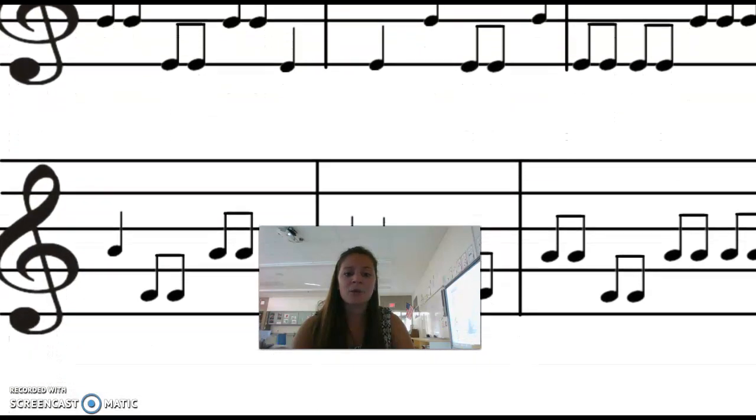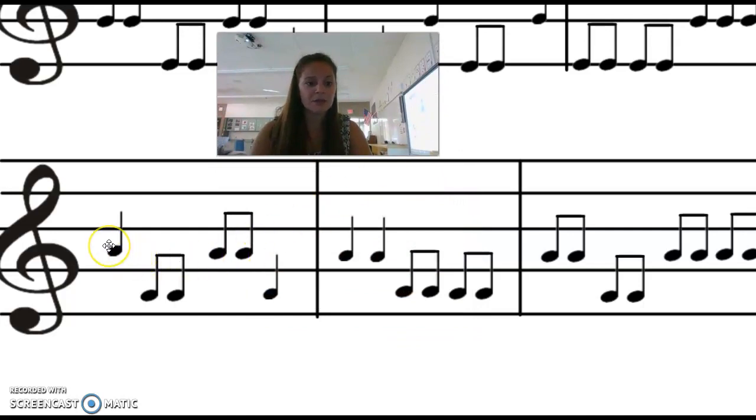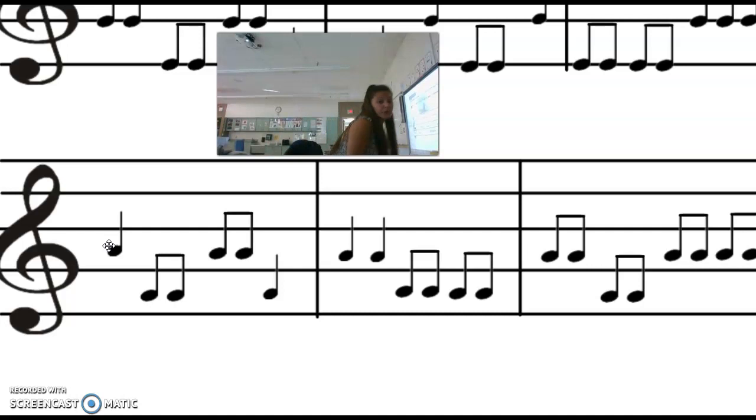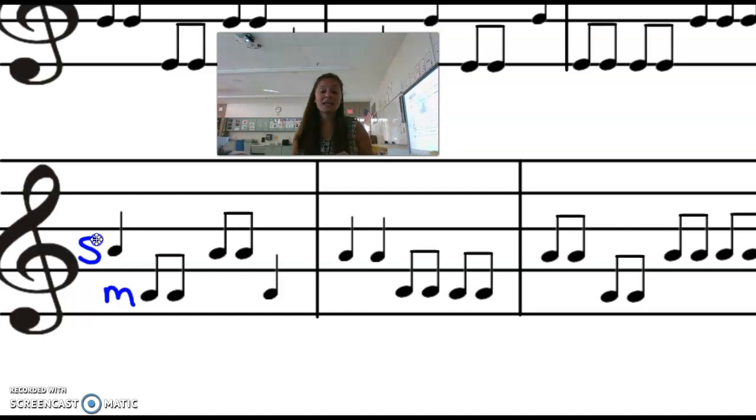Today I want you to complete this last one by yourself and turn it in on a Flipgrid for me. We are starting with Sol on a space and Mi on the space below it. On your Flipgrid, I want to see you doing your hands — Sol, Mi, Mi, Sol, Sol, Mi — doing your hand signals and singing along. You are only doing this bottom line. Have a good day.